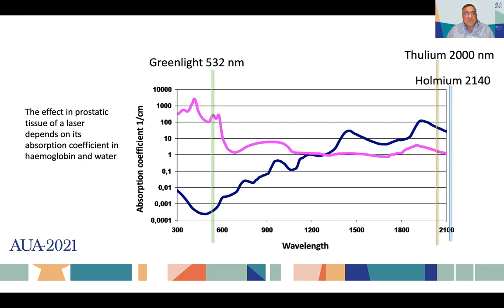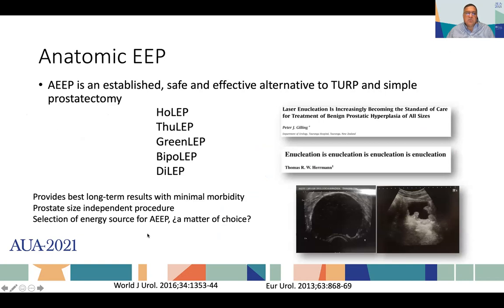The effect on prostatic tissue of a laser depends on its absorption coefficient in hemoglobin and water. For example, green light has a high affinity for hemoglobin and can travel through water for meters, whereas holmium and thulium — and lastly thulium fiber — have a higher affinity for water. These are lasers that can be used, for example, within the ureter to break a very hard stone. Anatomical enucleation has demonstrated to be a safe, established alternative to TURP and simple prostatectomy, and can be performed with different tools: bipolar energy, monopolar, or different lasers.